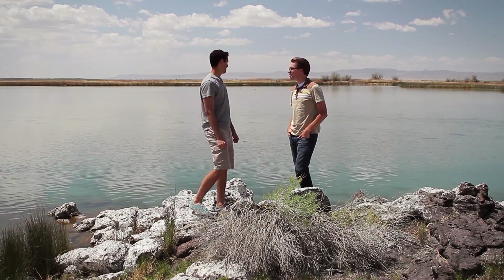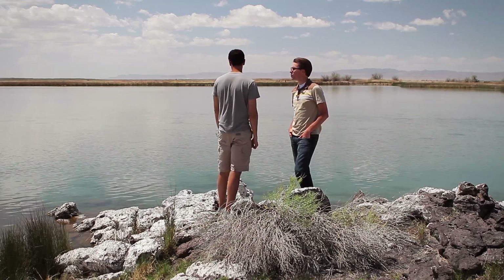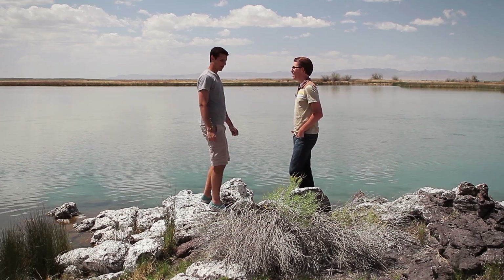Boy, I love the lake. It's so clear. I wonder where all the water comes from. Me too. We can find out. Let's take a look around.